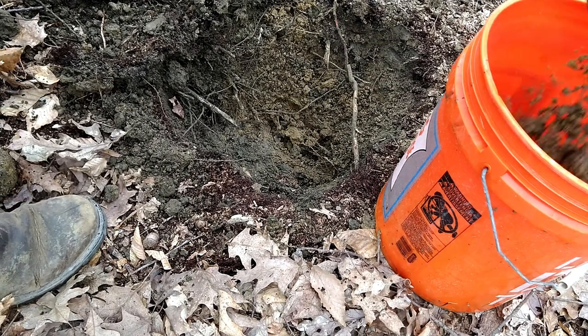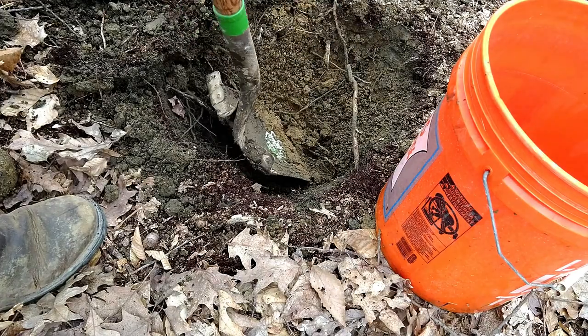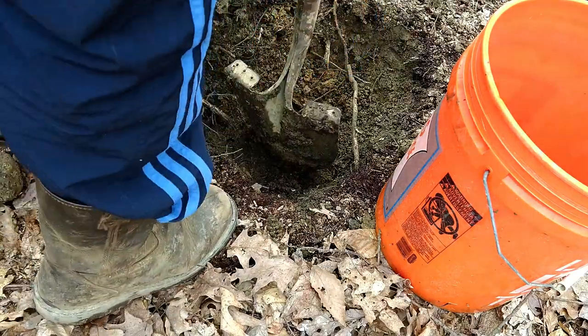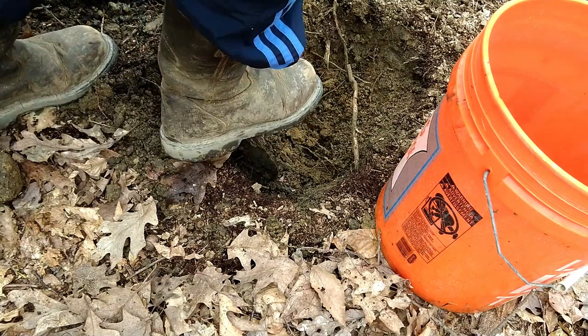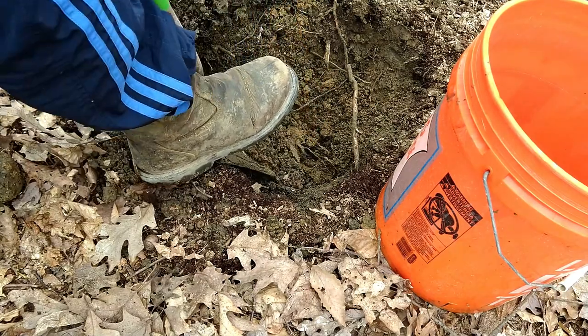Once you hit the subsoil, it's mostly sandy clay — mostly clay in our case here. Based on your subsoil, you might need to add more sand, more clay, or a lot of straw to get a really strong cob mix, but it will at least stay together.